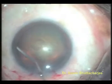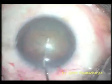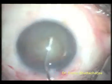Balanced salt solution is injected under the anterior capsule to separate the flesh of the cataract, or the cortex, from the peel of the cataract, or the capsule.